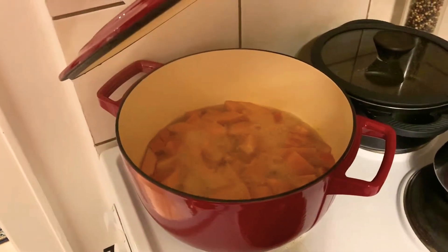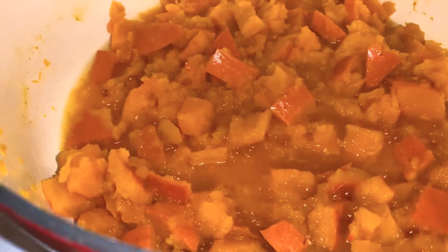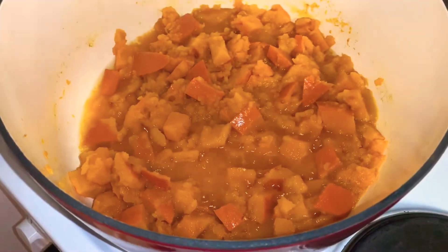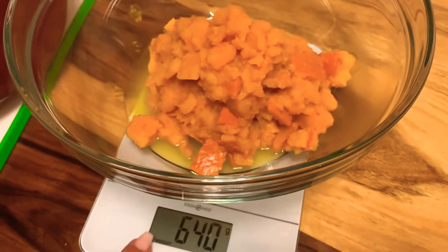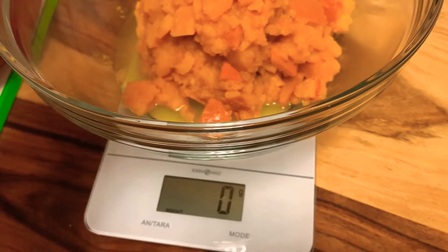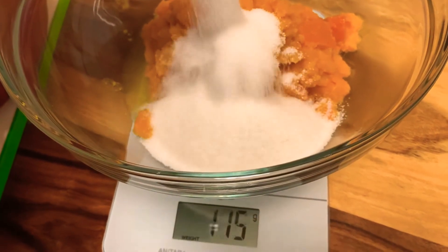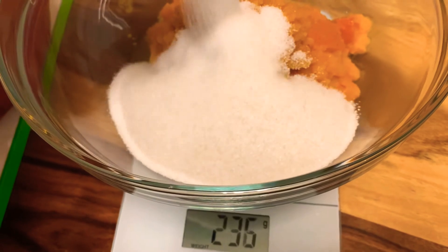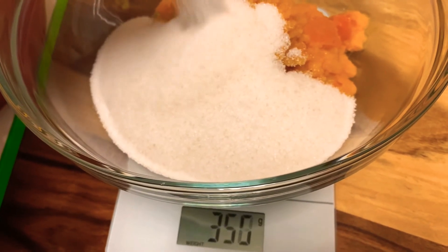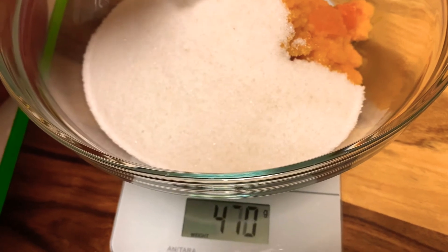After 20 minutes, check your pumpkin and see if everything is cooking, then leave the lid open and let the water evaporate. Once this is done, add your pumpkin into a big bowl, weigh it, and then add sugar one to one — so if you have 600 grams of pumpkin, add 600 grams of sugar.